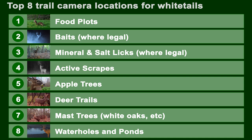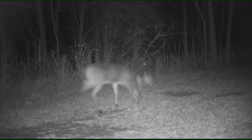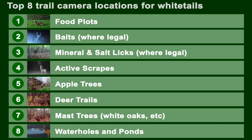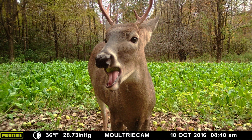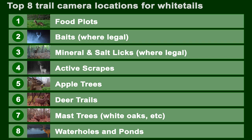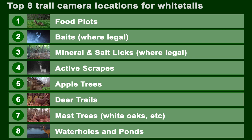My fourth choice is my favorite — active scrapes. You won't get as much activity as on bait or a food plot, but you will get buck activity and have a good chance of identifying several individual bucks. Fifth, I love apple trees: if you find a producing apple tree and you can tell it's being used, that's a great place to put a camera. Sixth, deer trails — they're iffy for me. I mean, they call them trail cameras, but there are far better places to put them than on trails.